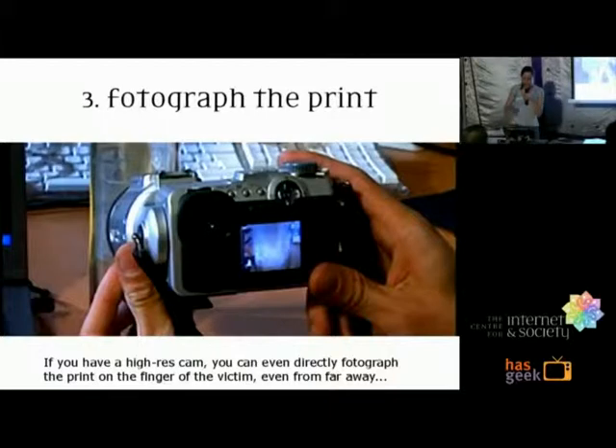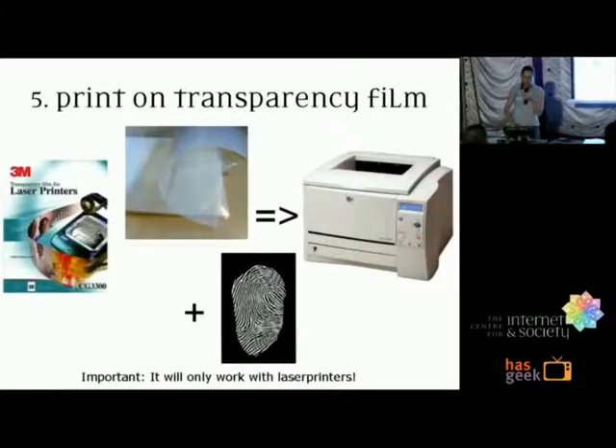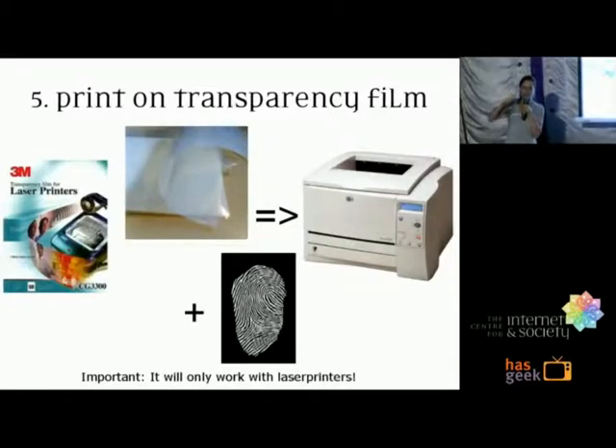Then you photograph the print — it may even be possible to photograph it directly. Next you refurbish it: just make the lines nice using any photo editor or paint program. Then you print it on transparency film with a laser printer. That's really important because the laser printer puts toner on the surface, so it's slightly raised where there is ink and flat where there is nothing.